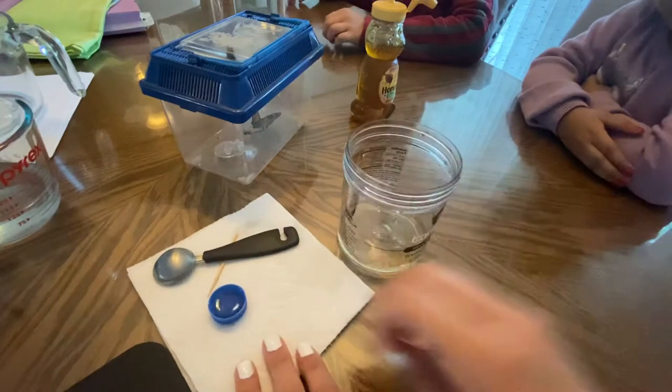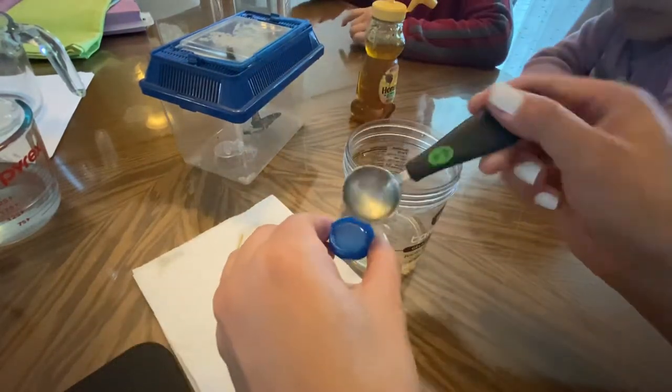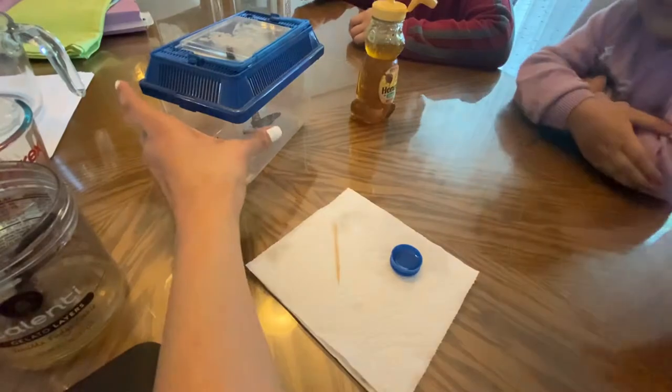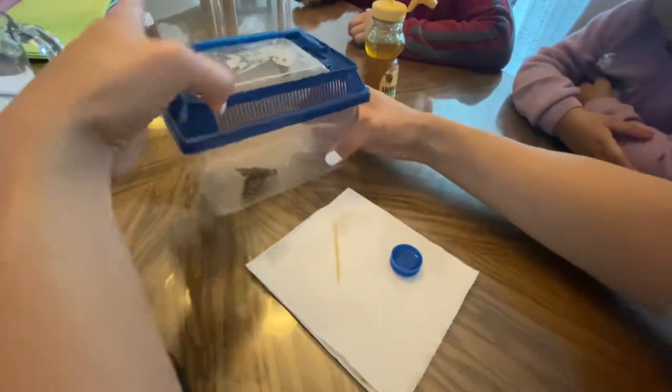Next I'm gonna pour some into this bottle cap. I'm sure he will like it. I'm gonna open the little house very carefully.